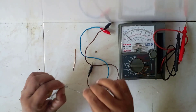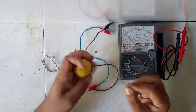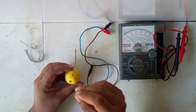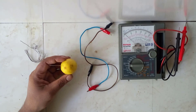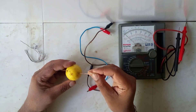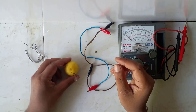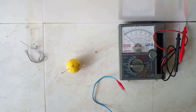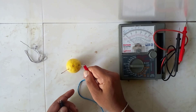Insert the piece of lead and copper wire into the lime fruit without connecting them to each other. Connect a wire to each of the lead and copper wire.